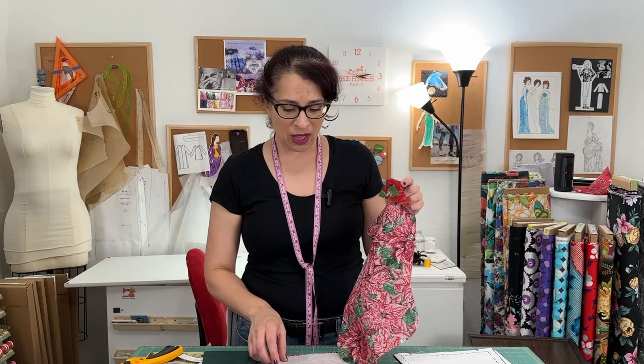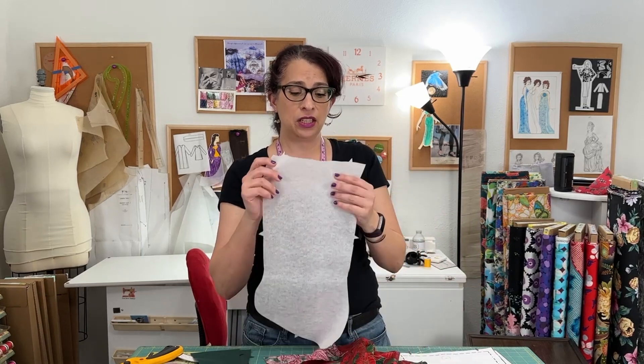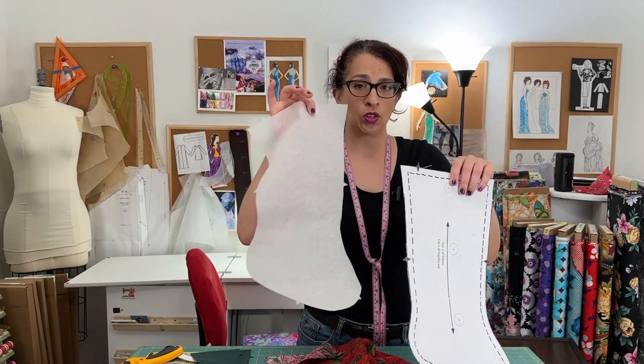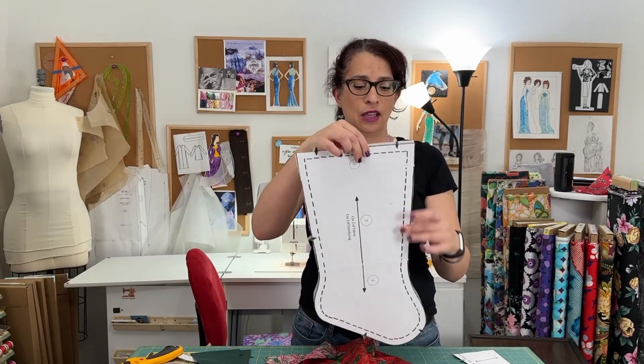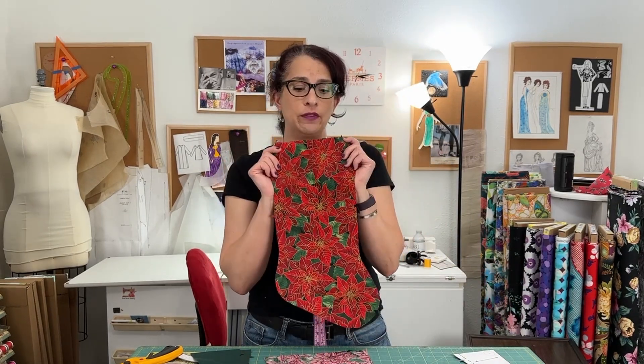This is going to be quick and it's going to be fun, and you will make more than one for sure. When you cut your interfacing, make sure that when you lay it out, the wrong side of the interfacing is up against the right side of the pattern. That way the dots will be on the right side to iron it to the front of your stocking.